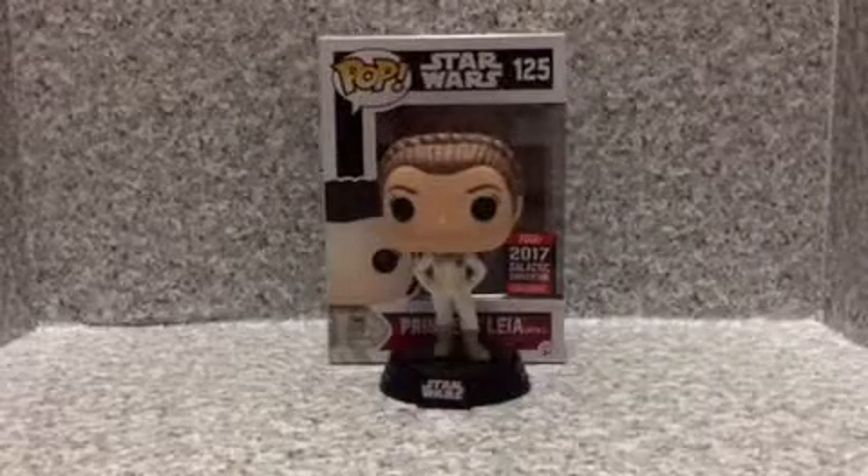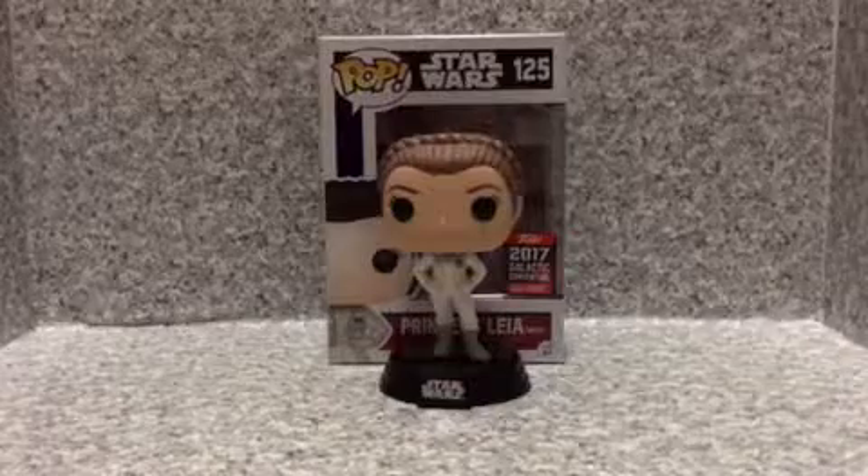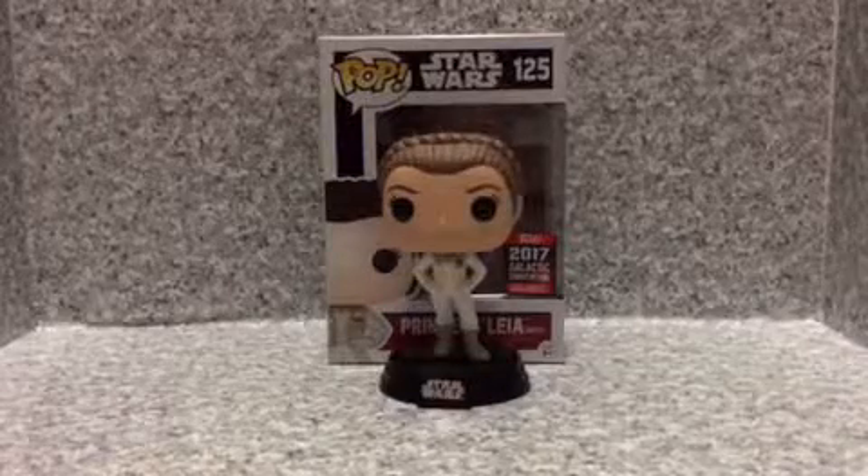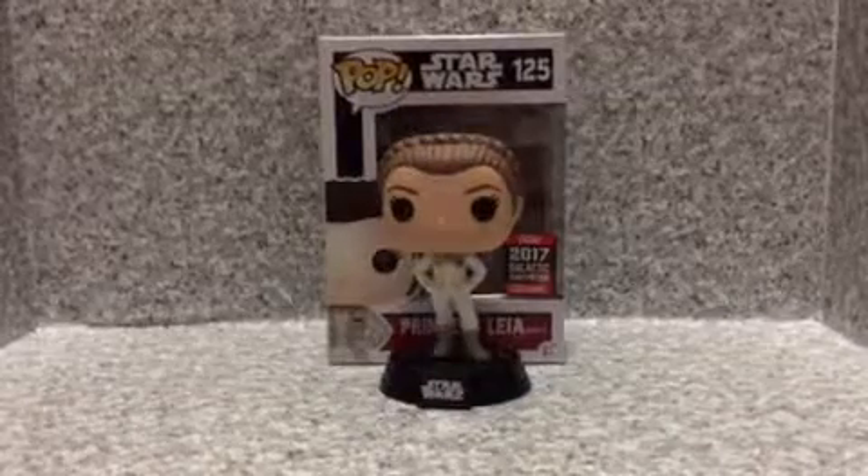Hello Star Wars fans, thank you for tuning in. This is JAR369. Today I'm going to take a look at the Funko Pop Star Wars Celebration Exclusive, Hoth Princess Leia.